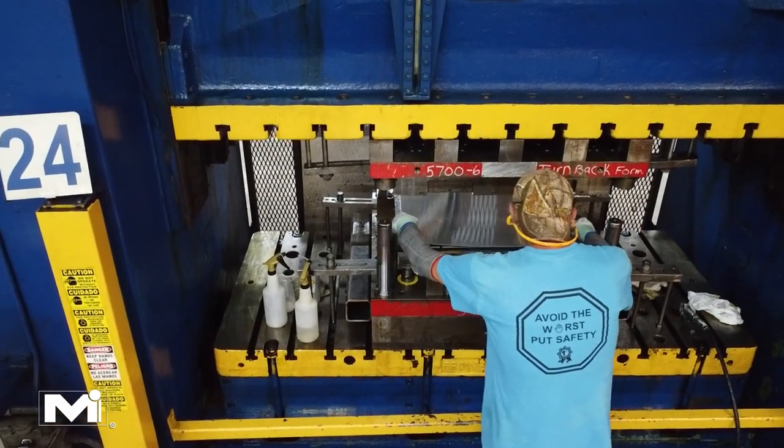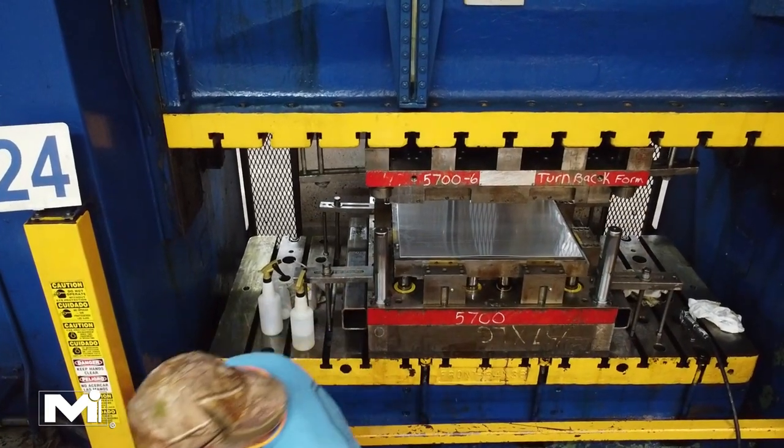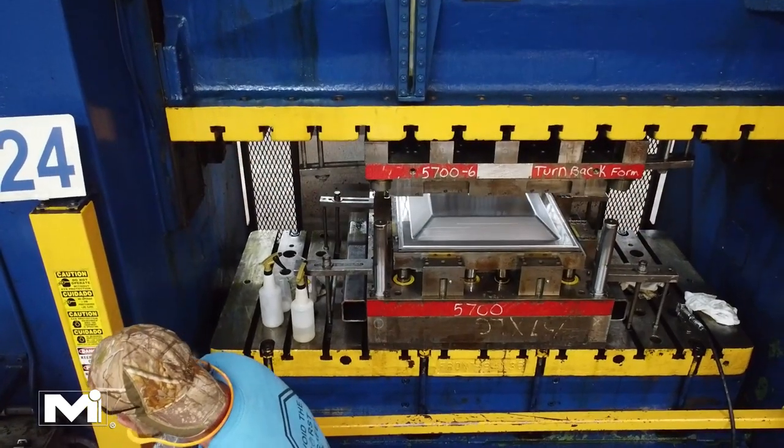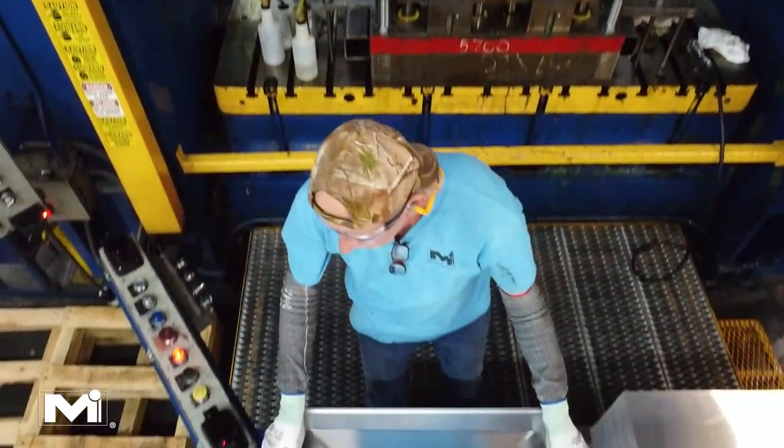The back pan is created out of a single sheet of metal which is squeezed by a press with thousands of pounds of pressure. This forces the sheet of metal into the required shape and creates identical finished parts every time.